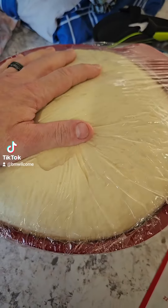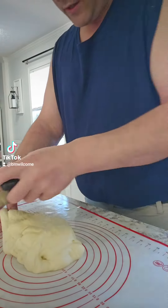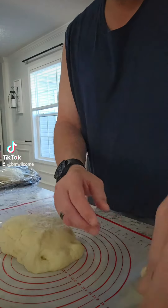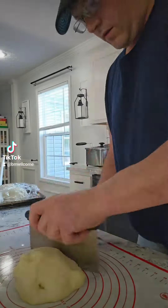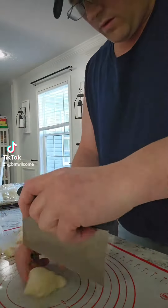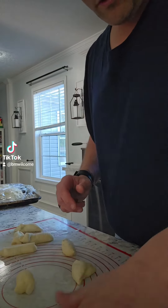We made some pizza dough, this is the second rise. Now let's make some pretzel bites — cut it down into a bunch of little one-ounce pieces or so and roll them out.